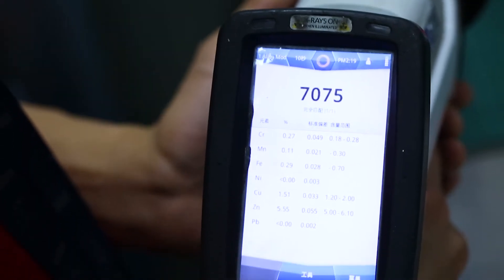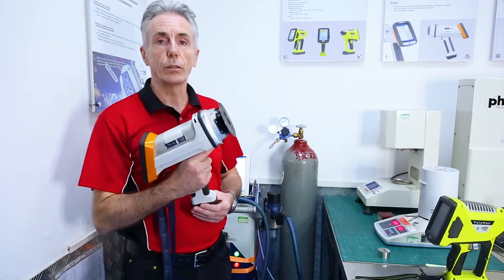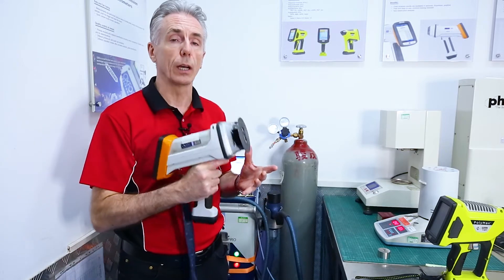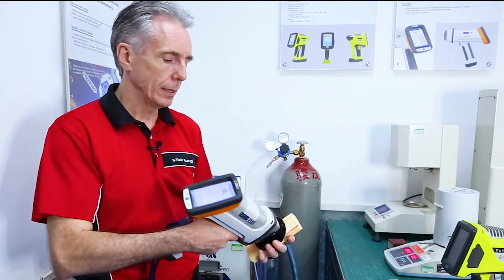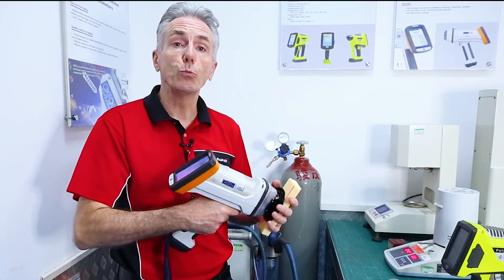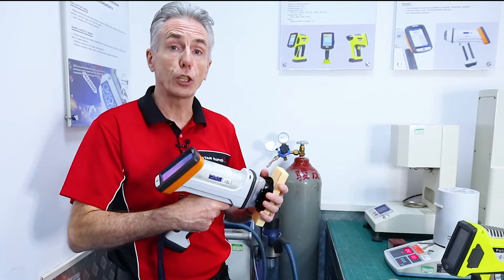So you can use this for incoming inspection and also finished goods. This can also do what's called ROHS testing of plastics. Even though this is a metals gun, you put it on the plastic, run the test, and it will tell you what heavy elements are in there that shouldn't be in there.